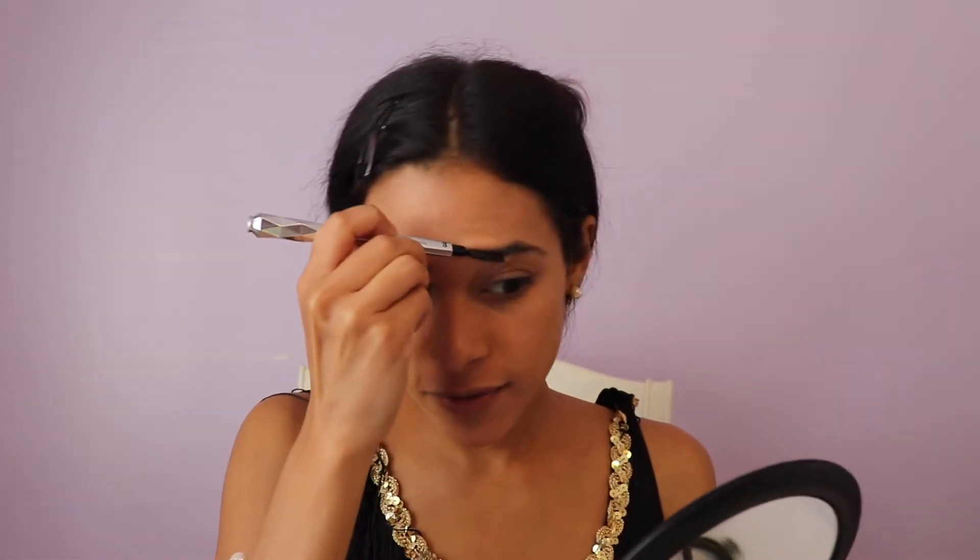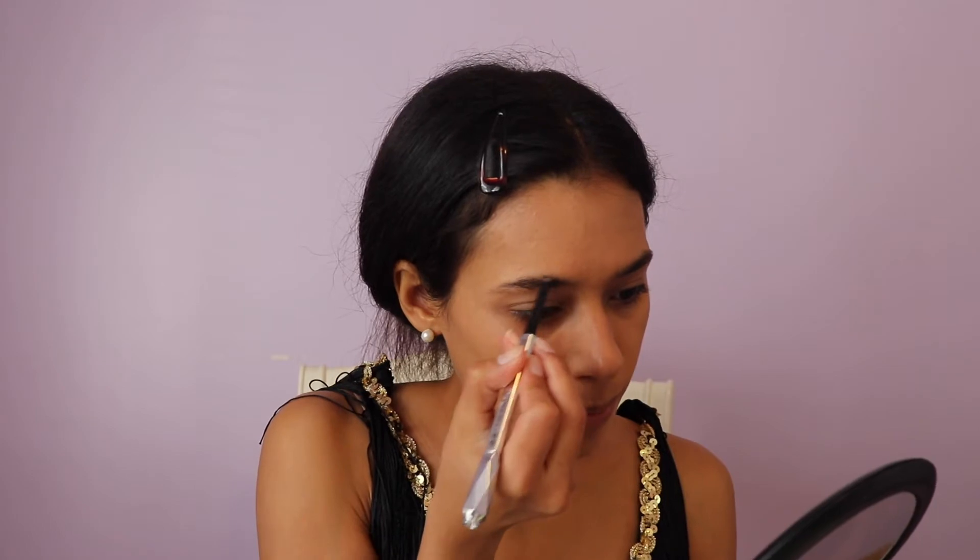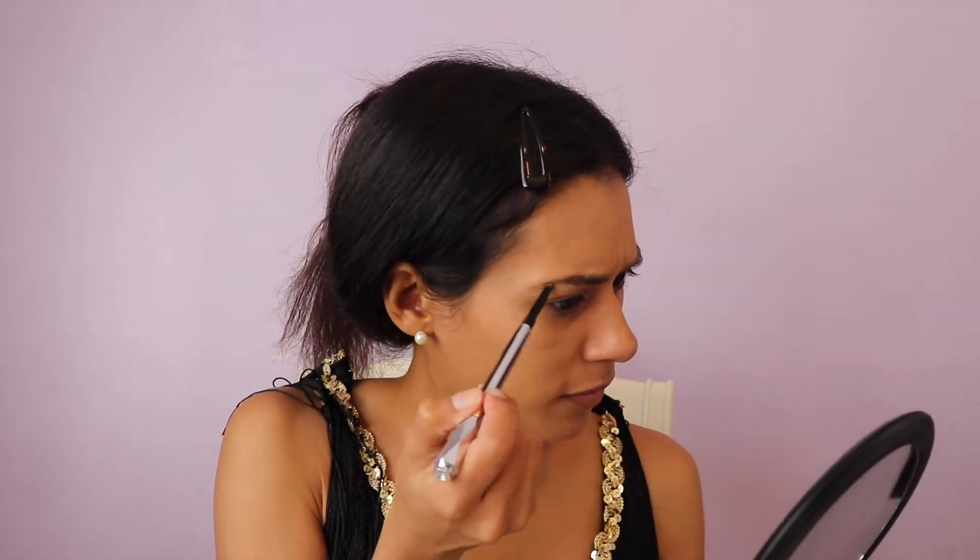I'm just going to blend the rest of the face in. Next, I'm going to take the Benefit Brow Pencil to work on these eyebrows. In the 1920s they had very thin, arched brows. If you want to go for that, you can do a more dramatic arc. I'm going to go more with my natural line and maybe just a little darker. Depending on your hair color, go a little darker and it will automatically define those eyebrows. They didn't really go for the bushy, fluffy look.